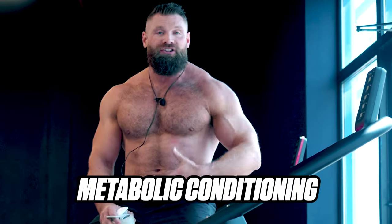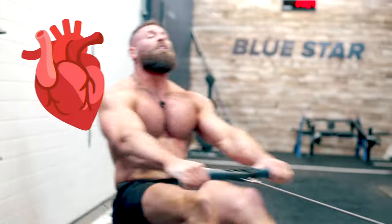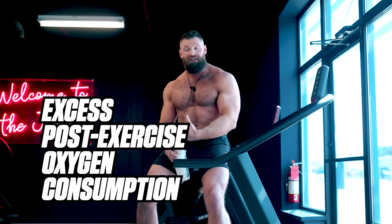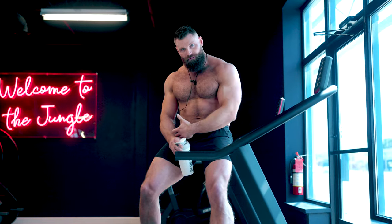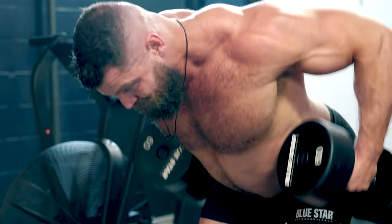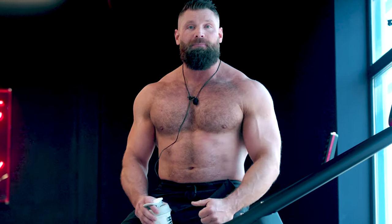With metabolic conditioning — the type of workouts we do for these faster fat loss videos — we're combining resistance training that makes the muscles work hard with cardiovascular work that makes the heart beat fast. By doing that, we're going to burn a lot more stored fat during the workout and after the workout by creating an EPOC effect: excess post-exercise oxygen consumption. We're trying to create an oxygen deficit by working our muscles and heart so hard during the workout that over the next couple of days we have to recover that debt and burn more calories. Less impact on the body, more fat burn — that's the name of the game.